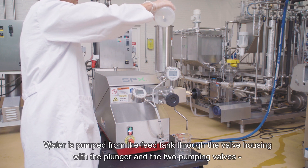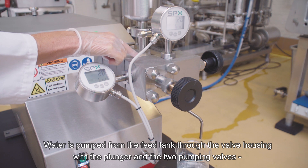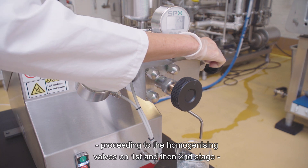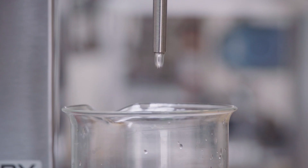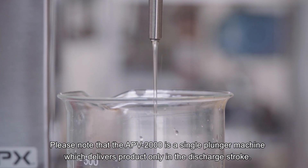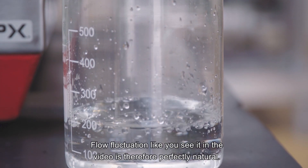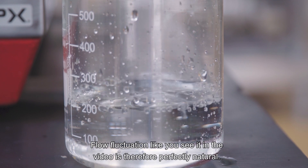Water is pumped from the feed tank through the valve housing with the plunger and the two pumping valves, proceeding to the homogenizing valves on first and then second stage, and finally leaving the discharge tube. Please note that the APV2000 is a single plunger machine which delivers product only in the discharge stroke. Flow fluctuation like you see it in the video is therefore perfectly natural.